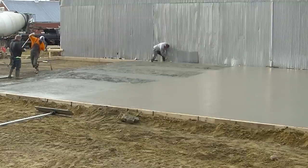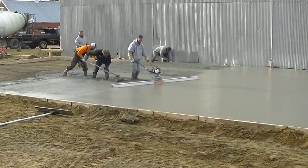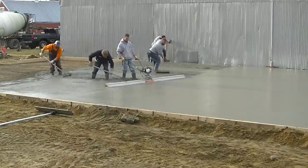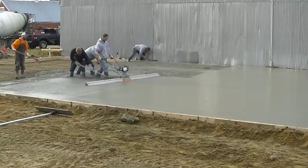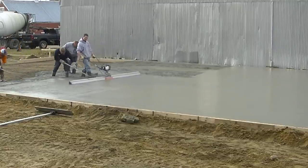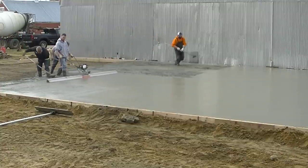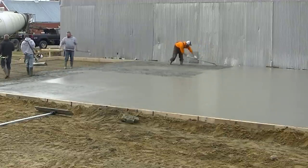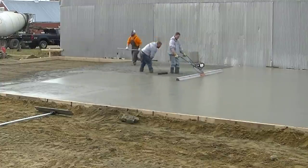That's how we hand screed — we could have hand screeded this thing and it would have been probably just about as fast, but there's a lot more bending over and pulling with hand screeding. We wanted to show you the difference between hand screeding and using a power screed. You can see the difference in the surface when you use a vibrating screed — it brings a lot more paste up to the surface, which makes it a lot easier to bull float.